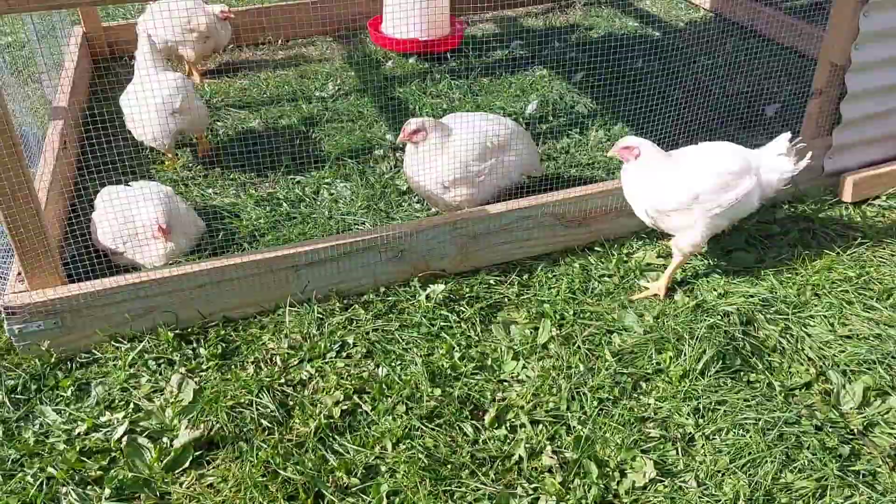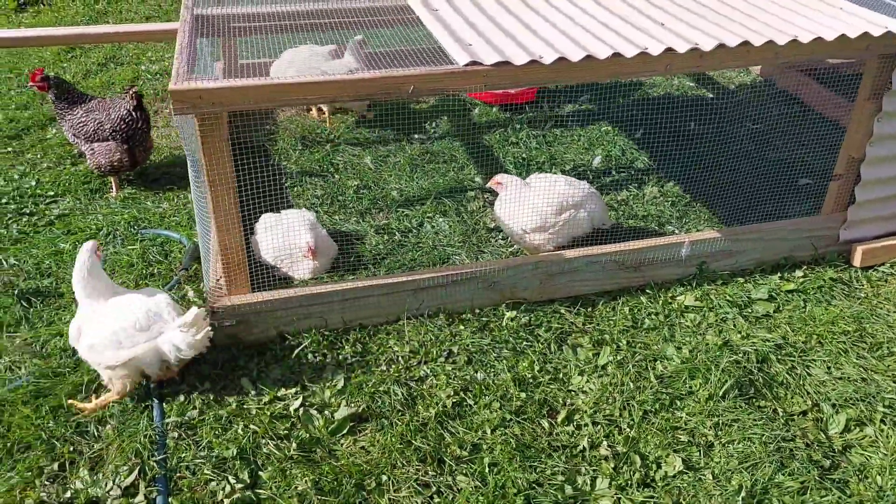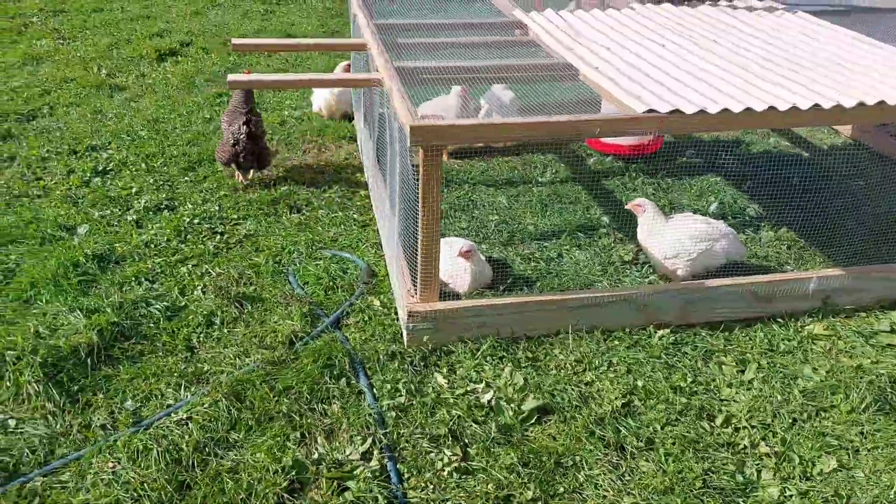How many do we have left here? One, two, three, four, five. Five left. We are getting close. It is windy. Look at that one waddling around.